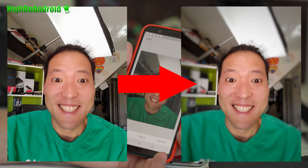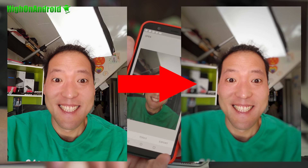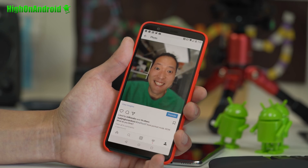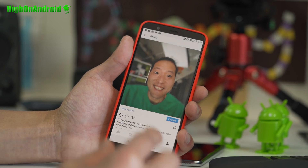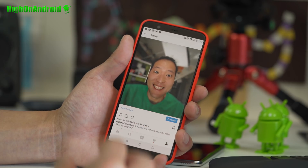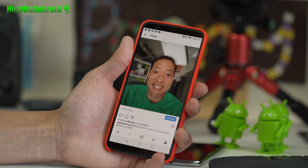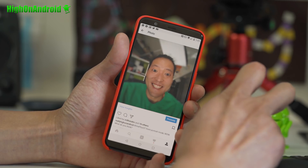This is not perfect by any means, but if you want to fake it, this is a quick, easy way to wing it. Don't forget to thumbs up and share this method with friends who don't have one of the latest flagships. Post yours and tag High on Android. Have a great day, folks, and as always, stay on Android.